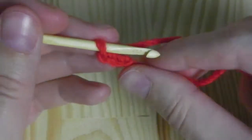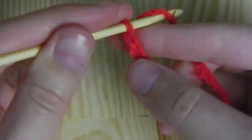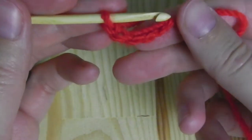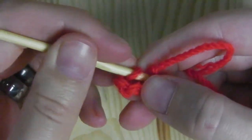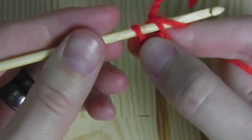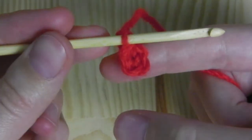We need five chain stitches. So we have already two. Third, fourth and the fifth. Now we will close this chain to a circle. Insert your hook into the first stitch, yarn over and pull the yarn through all the stitches. This is a slip stitch.